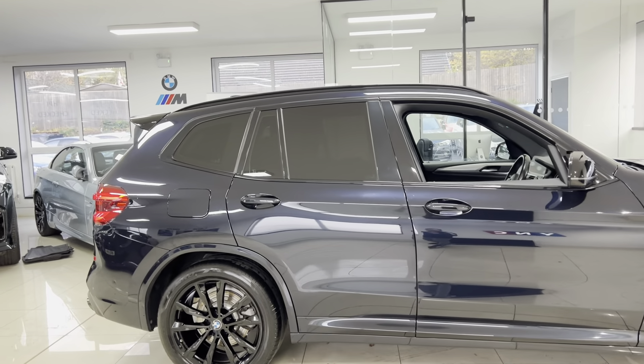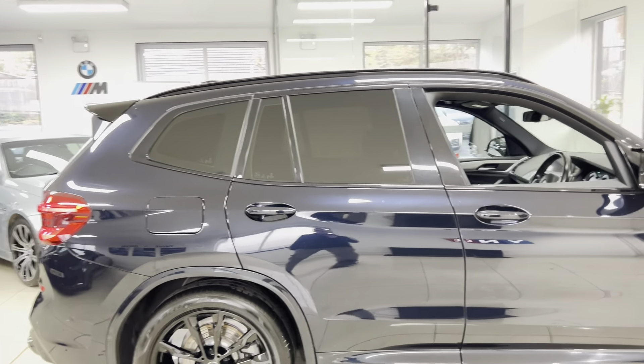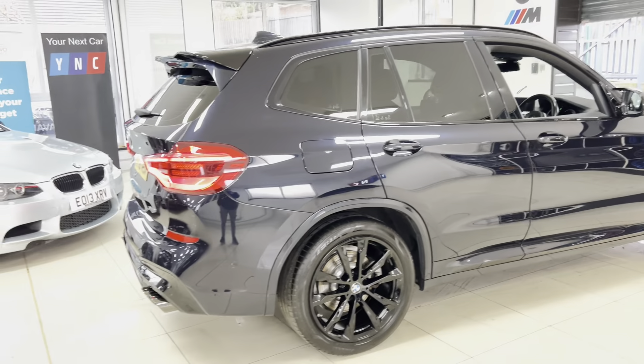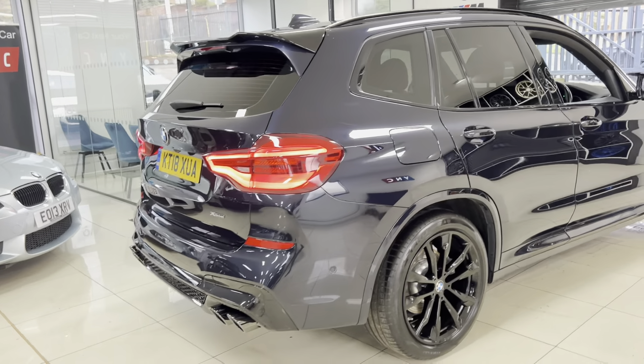Hi, welcome everyone to the walk-around video here at Your Next Car — the 2018 X3 20d M Sport xDrive. The car is presented in Carbon Schwartz Metallic, or Carbon Black as it is often known.